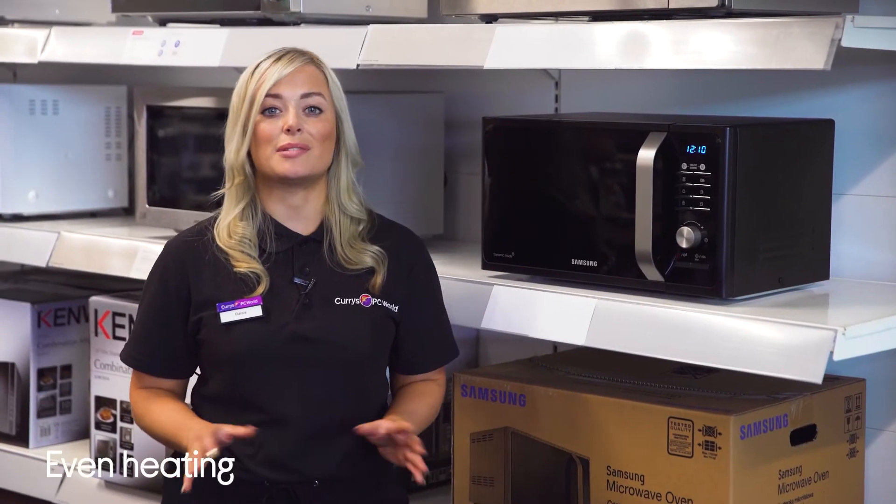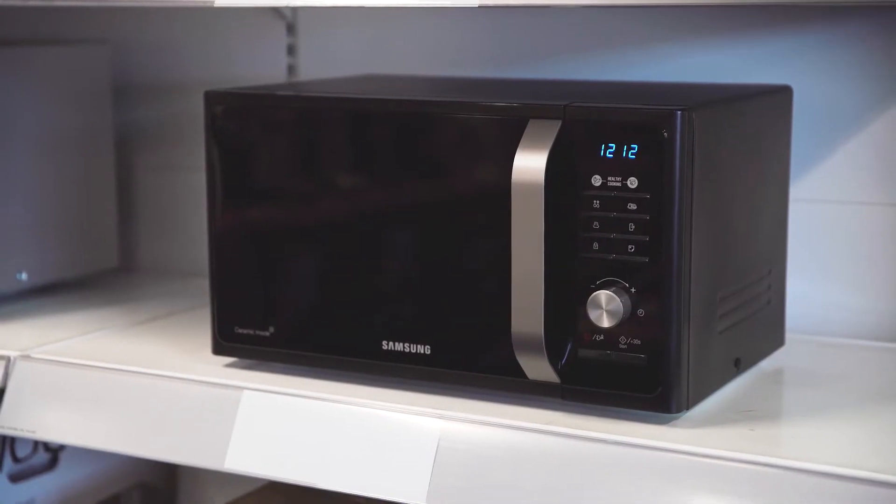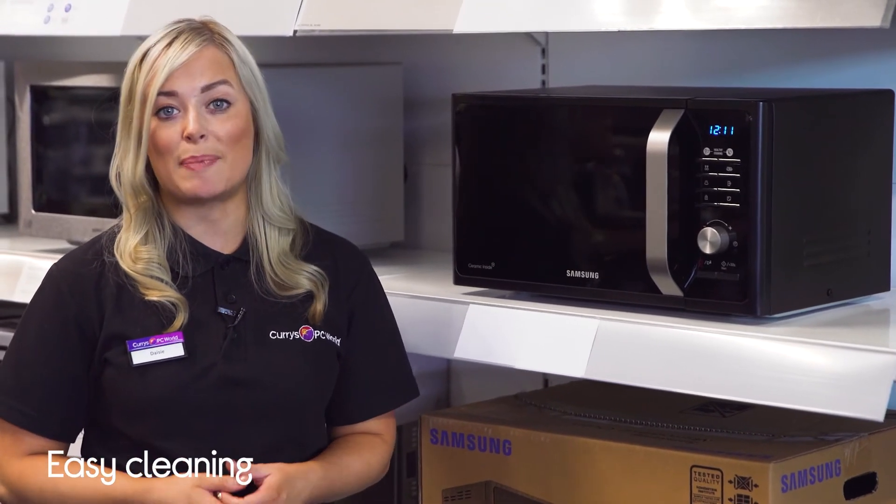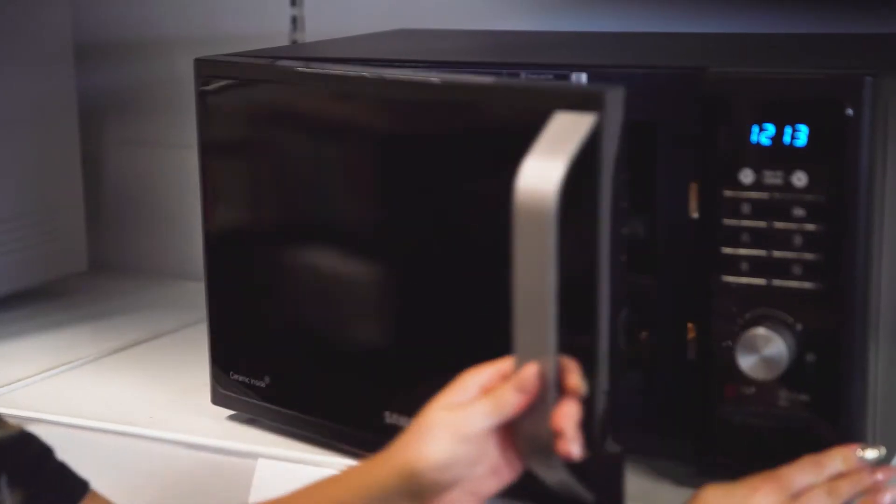You get great results no matter what you're cooking with even heating that comes from the triple distribution system. It's made to be easy to clean and stay looking its best thanks to its scratch resistant ceramic enamel interior.